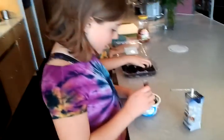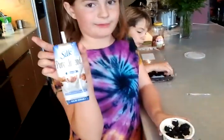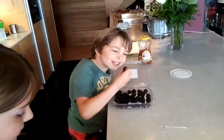Simone, what are you having? I have Greek yogurt and it's got blackberries in it, and then I have some pure almond milk. Nicky, what are you having? Blackberries!